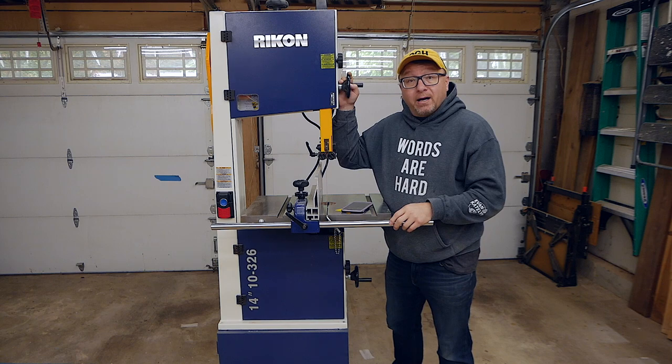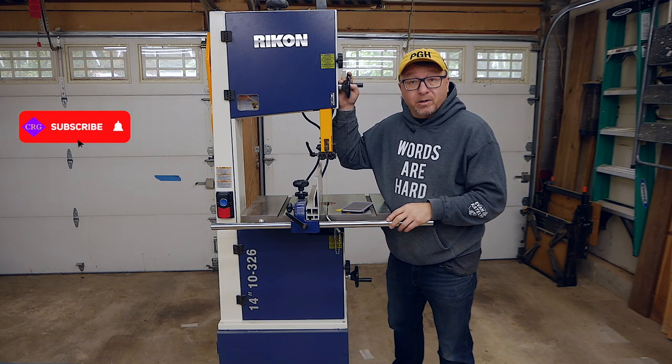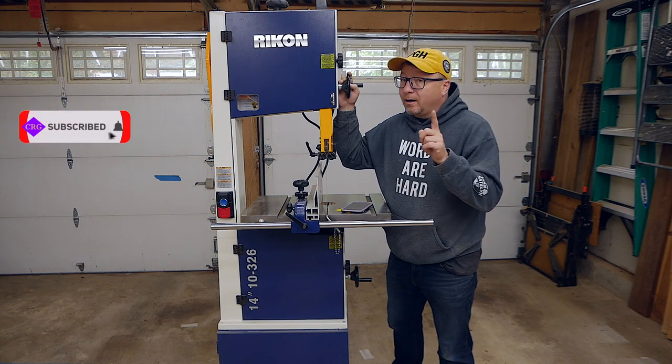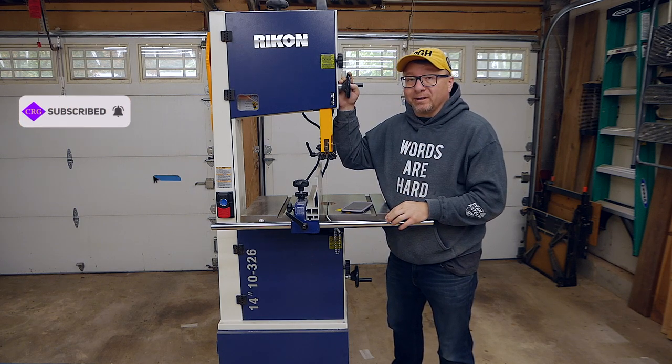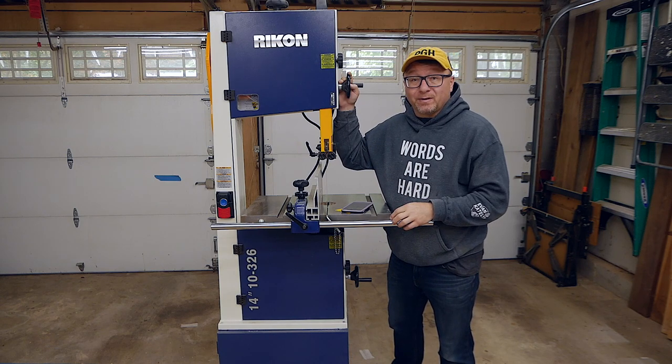I plan on doing a couple of tool reviews over the coming weeks on the channel. If you like that type of content, please consider subscribing and ringing that bell — very important these days. Let's go ahead and get on and talk about the features of this bandsaw.